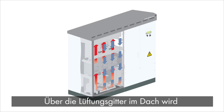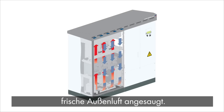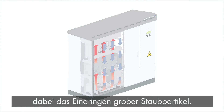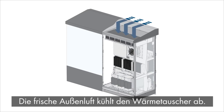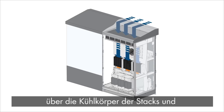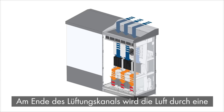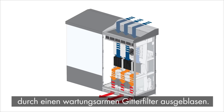Inside chamber two, fresh outside air is drawn in through vents located at the top of the inverter. A maintenance-free screen prevents dust and other particles from entering. Warm air from chamber one is combined with fresh outside air and cools as it passes over the heat exchanger. A high-speed fan pulls the cool air over IGBT heat sinks and inductors. Finally, the warm air is pushed out through an opening located at the back of the inverter, where another screen ensures that no outside particles enter.